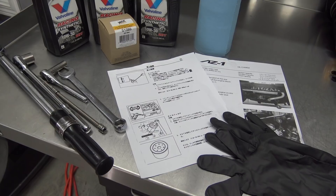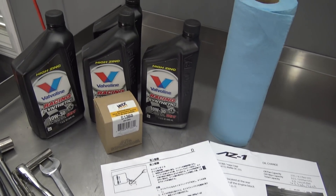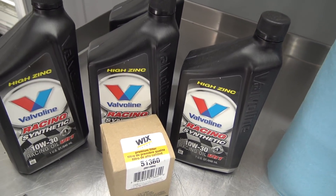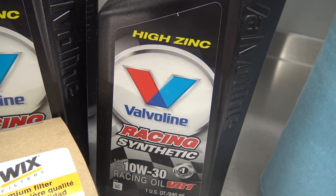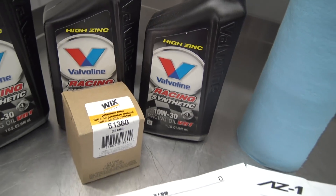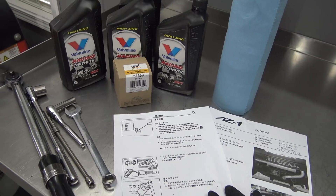The first job on our list is an oil and filter change. I got the necessary tools, oil filter, and oil. For instructions, I used some pages from the service manual and an awesome guide that I found on the AZ-1 owners group on Facebook. For oil, I'll be pouring in Valvoline's VR1 Racing Synthetic, which offers a high zinc and phosphorous additive package - perfect for our high-revving turbo Suzuki engine.